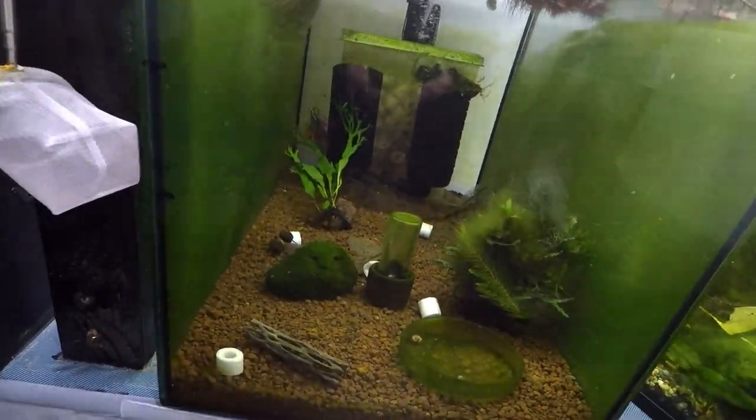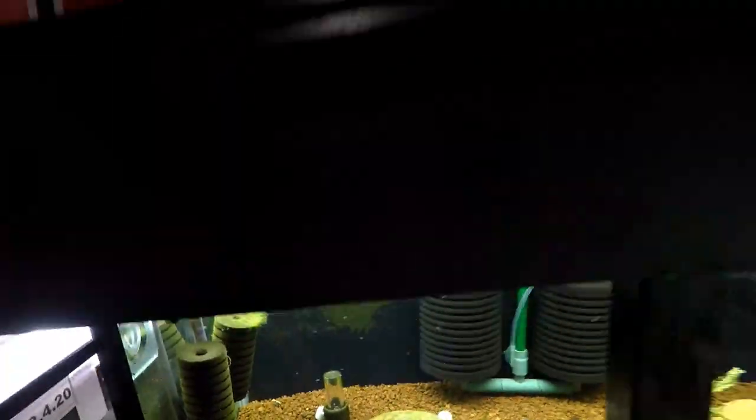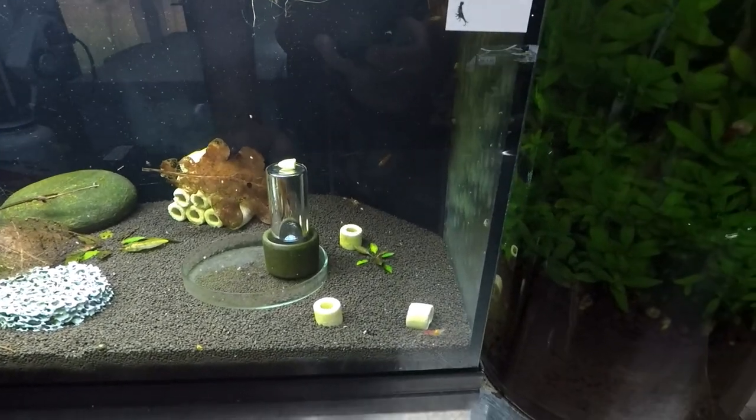This is my panda tank — we're going to put some of the king kongs in here like we talked about. There you go, look at them. Let's have a look at the last tank, which is my calcio tank. Please leave me a thumbs up if you've enjoyed today's type of video — I see in my analytics that you guys actually like to see my tanks like this, the things I do. These are the golden dragons or red calcio, whatever name you want to call them — I just call them calcio. These guys are quite active today.